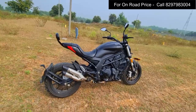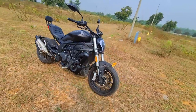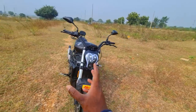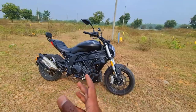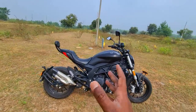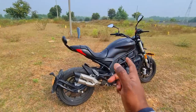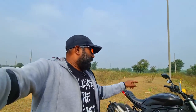Let me quickly give you an overview for those who are new. This is a power cruiser — something that packs the power of a sport bike with the comfort and relaxed riding posture of a cruiser. This is a first of its kind in our market. We've had the Dominar 400, but it doesn't classify as a complete power cruiser — its stance is slightly upright, more of a power tourer. This is a proper low-slung power cruiser, clearly inspired by the X Diavel.